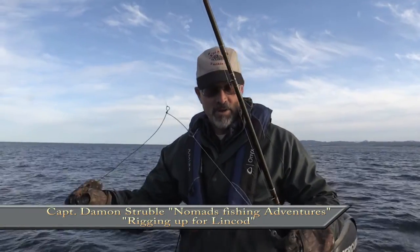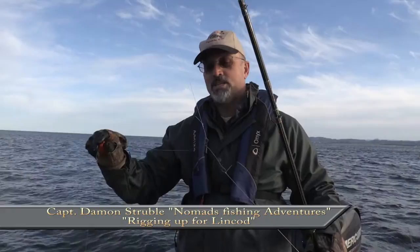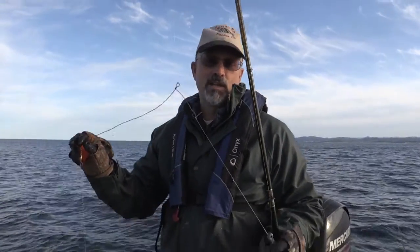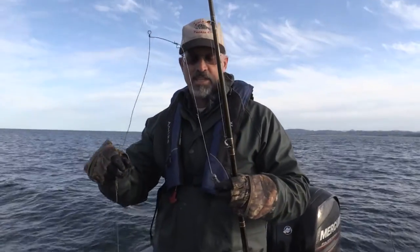This is my lingcod fishing rig. It's pretty simple. I just make a spreader out of electric fence wire. That way, if I lose it, it just rots away — not a bunch of stainless steel laying down there.